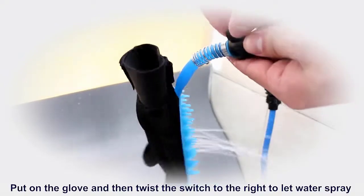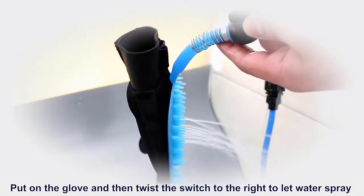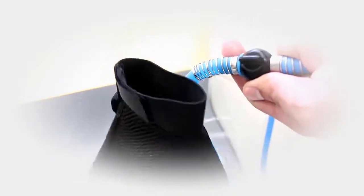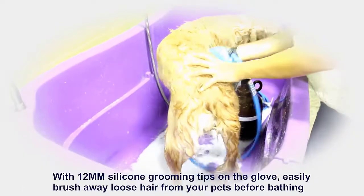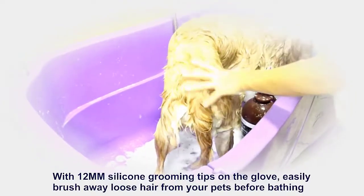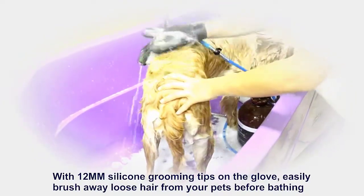Put on the glove and then twist the switch to the right to let water spray. With 12 mm silicone grooming tips on the glove, easily brush away loose hair from your pet's face before bathing.